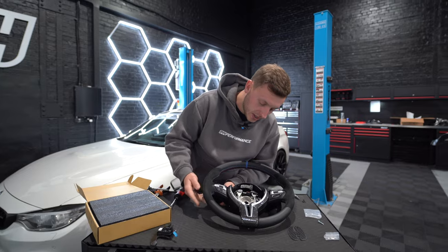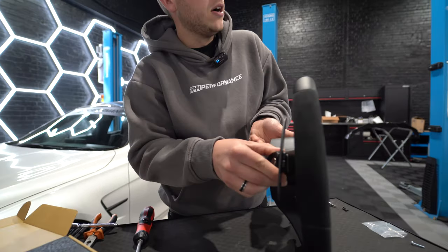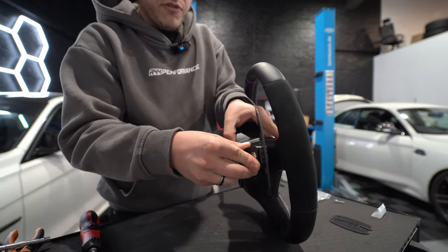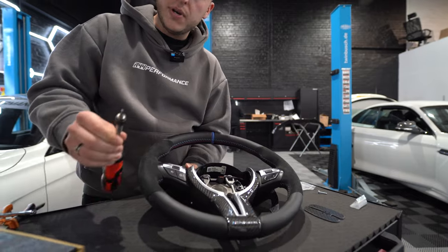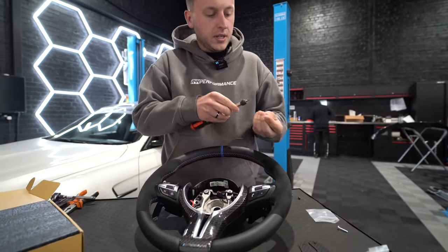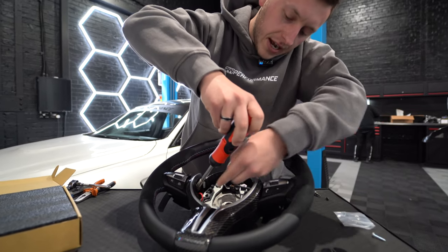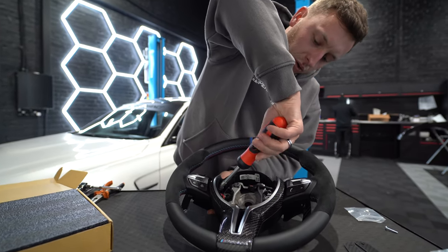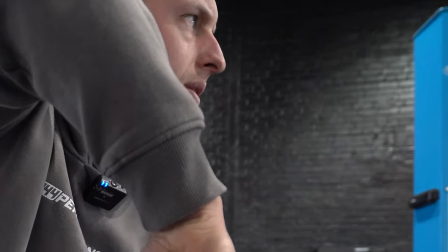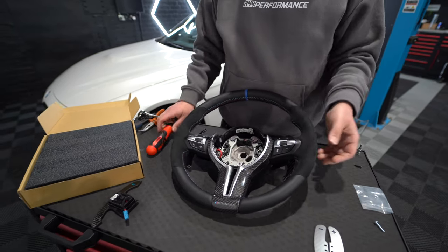What I highly recommend is taking a photo of the cable routing as it comes on the factory steering wheel so you can replicate it — it's very important to ensure normal operation of the steering wheel and airbag. Then refit the paddle. Using a 2.5mm Allen key, put it into the new machine fixings provided by JQ, feed it down into the hole, hold the back, and very lightly thread it in — you are working with metal on metal, so be careful of cross-threading. Just hand tighten that and away you go.